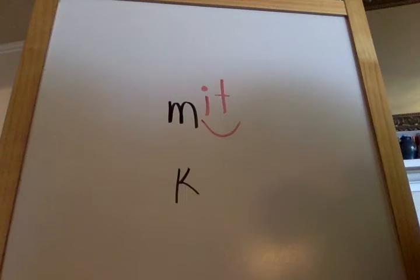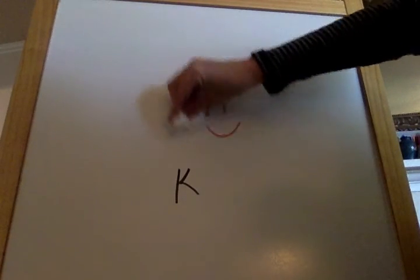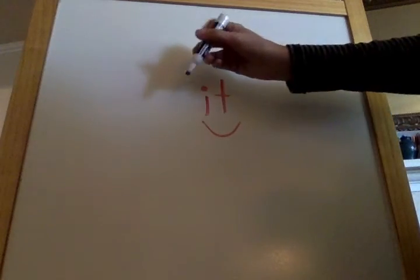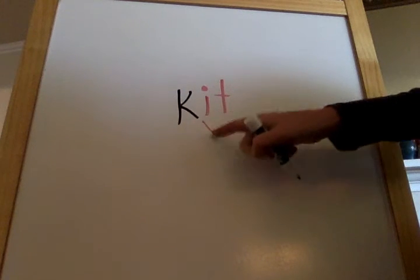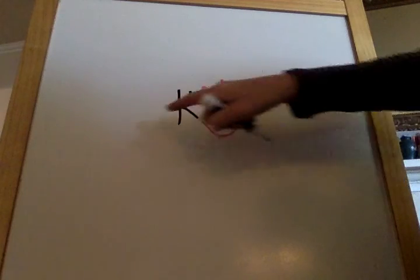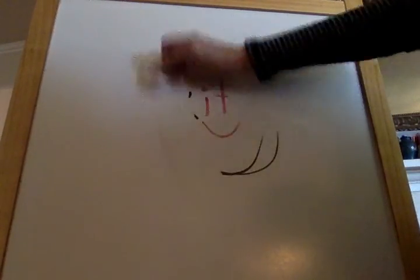Great job. And the last letter is letter K. K. K. I. T. K. I. T. Kit. Kit. Kit. Beautiful job blending our CVC words.